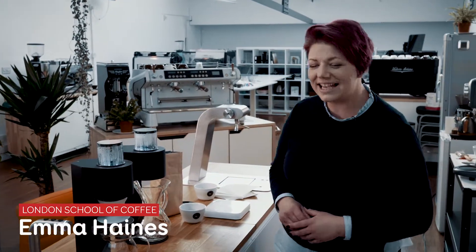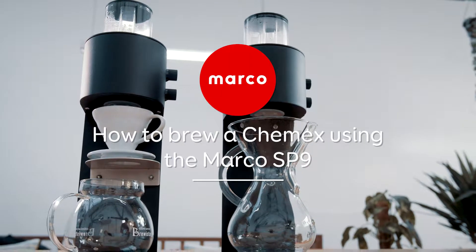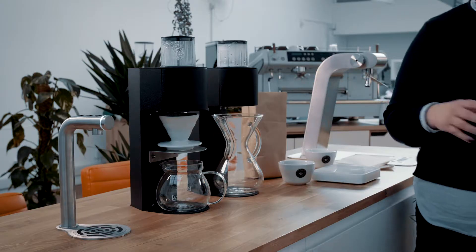Hi, I'm Emma. I'm a trainer at the London School of Coffee. I'm an SCA AST and I teach barista skills and brewing, and today I'm going to show you how to brew a Chemex using the Marco SP9.